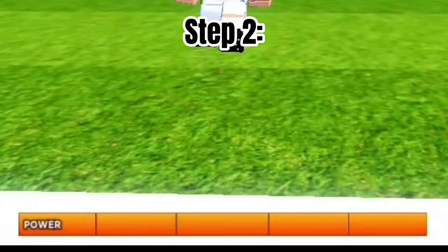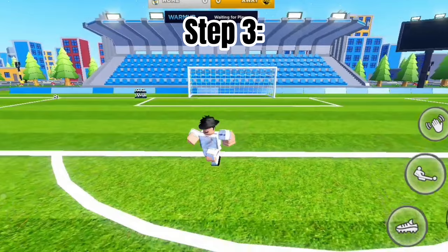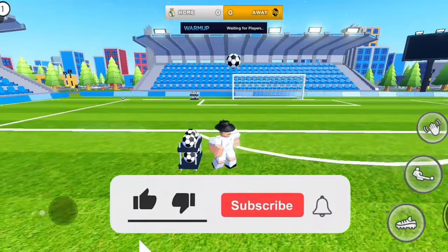You need to hold both the jump button and shoot button. Make sure your shot powers all the way up. Once your shot powers all the way up, make sure you let go of the jump button.